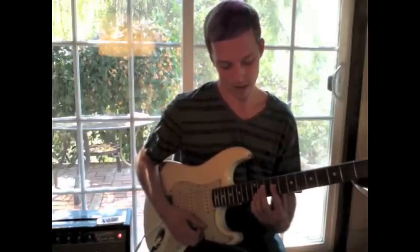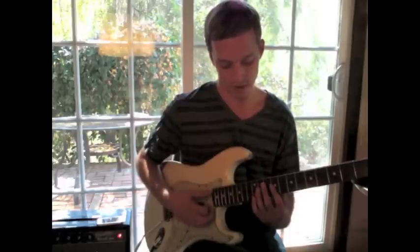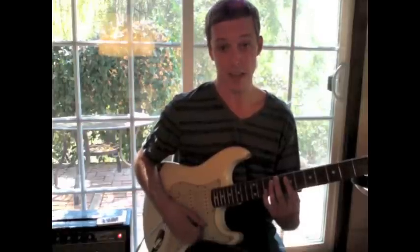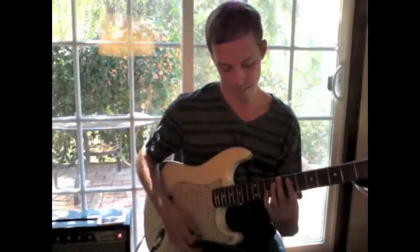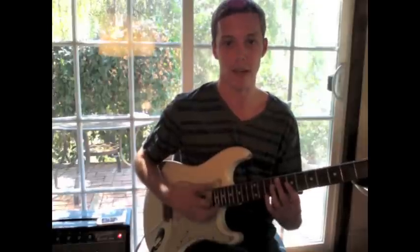So that octave, and then it's basically just an arpeggio descending like a D minor 9. So you've got the 9, the 7th, the 5th, and then down to the 9 here, sliding into the minor 3rd, back up. And then you end with the root, and then the 5th.